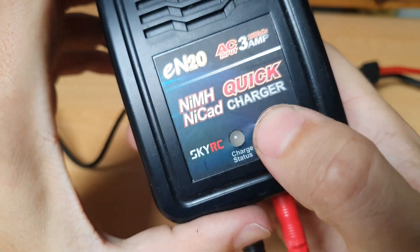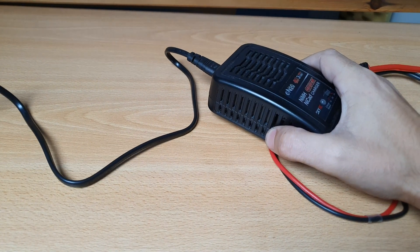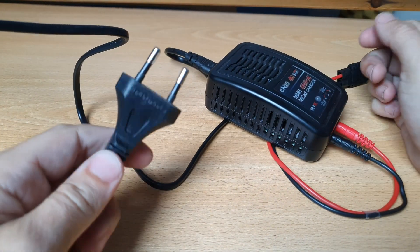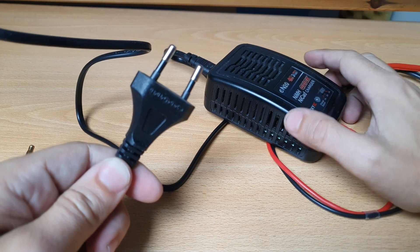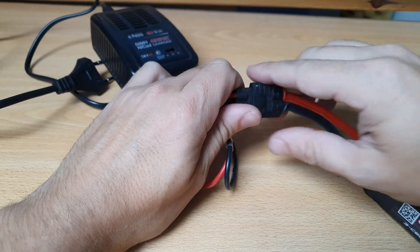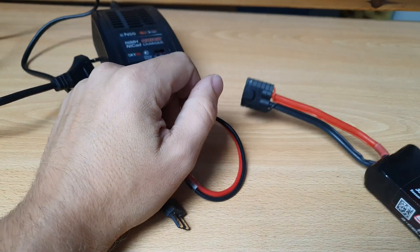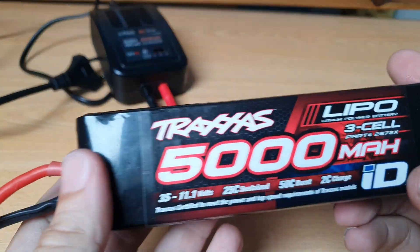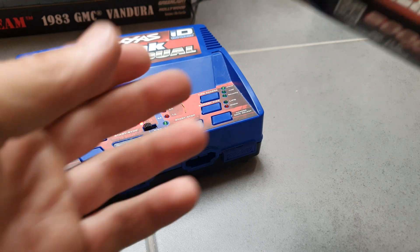Put the charger on the lowest setting — one amp — and then plug it in for two minutes. That should be enough, and after that you can put the battery back in the Traxxas charger and normally it should start up.